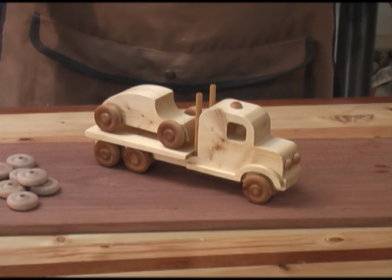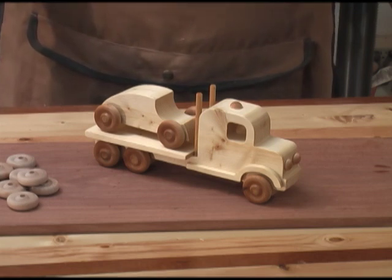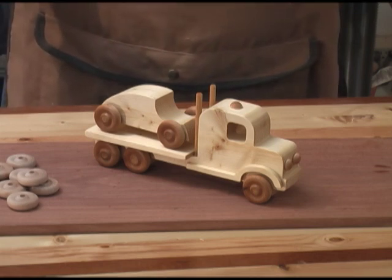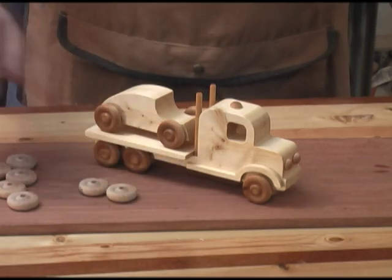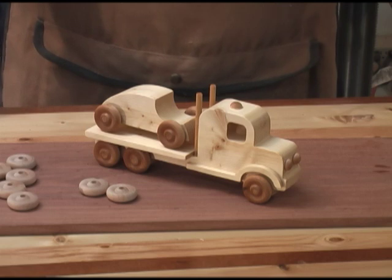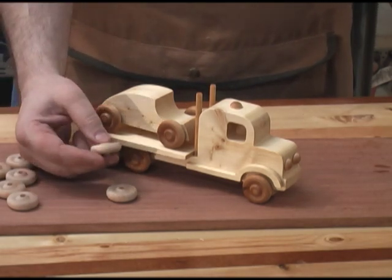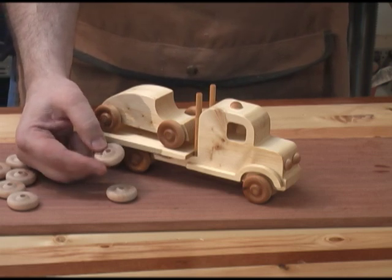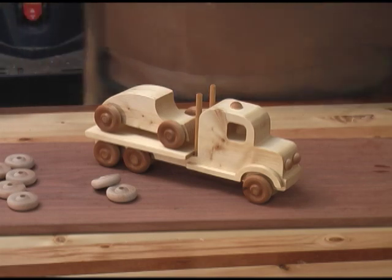I probably have about $2.50 total into this project — maybe a dollar for the dowel, a couple dollars at the very most for the wheels. I did use store-bought wheels for mine, but you could obviously cut them yourself, it wouldn't be that big a deal. They're one and one-quarter inch wheels with a one-quarter inch hole for the axle. Of course, I cut the axles out of one-quarter inch dowel rod.